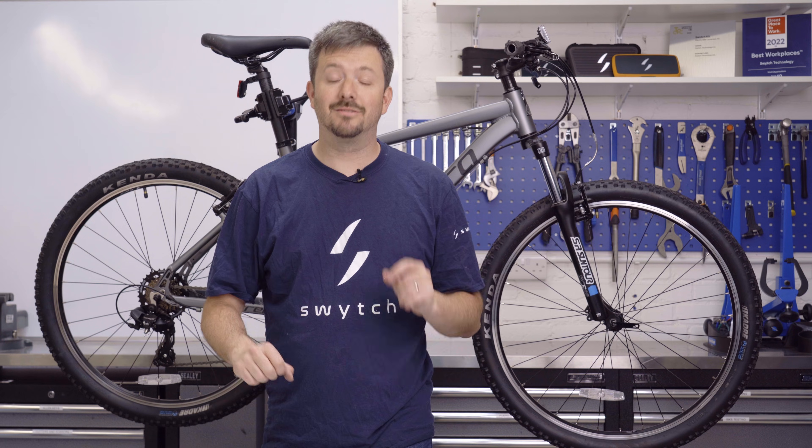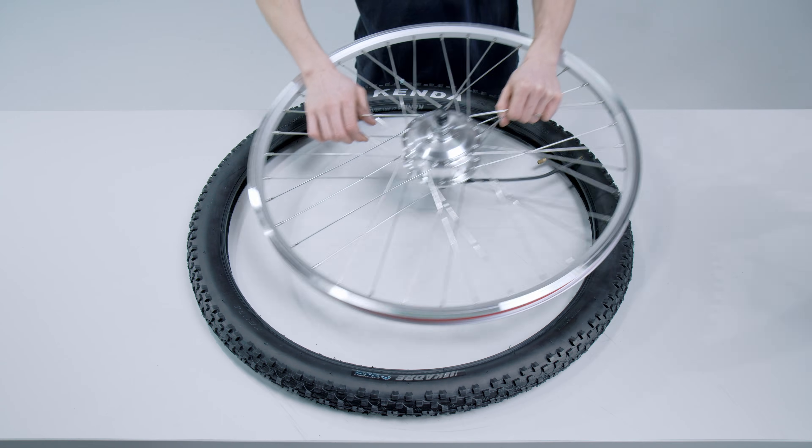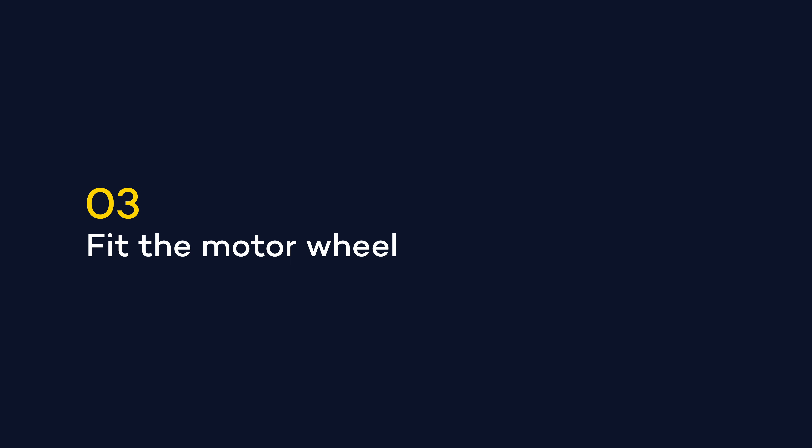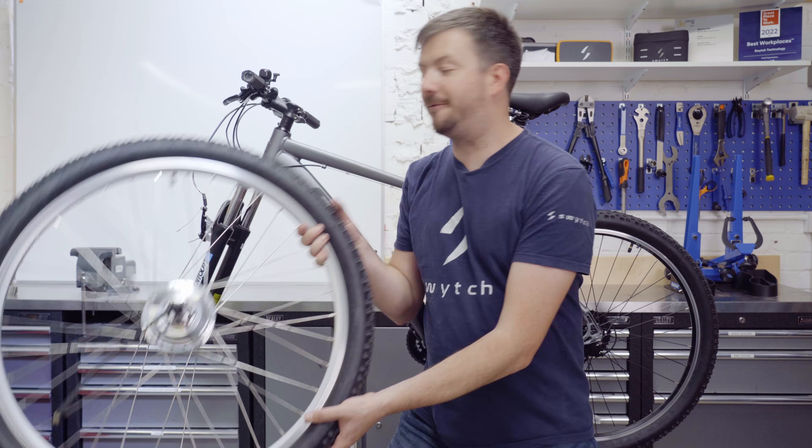So next, remove your front wheel, then attach your tyre to the new Switch motor wheel, and take your motor wheel and slot it into the forks.